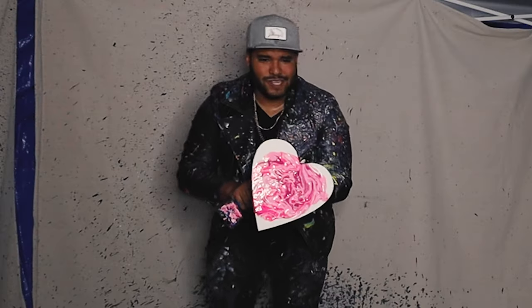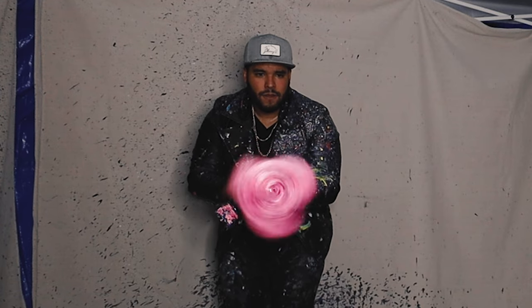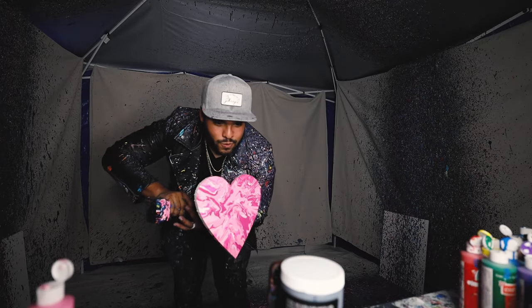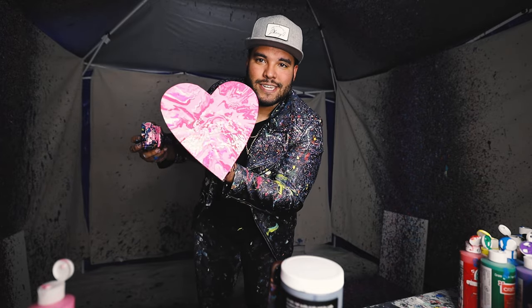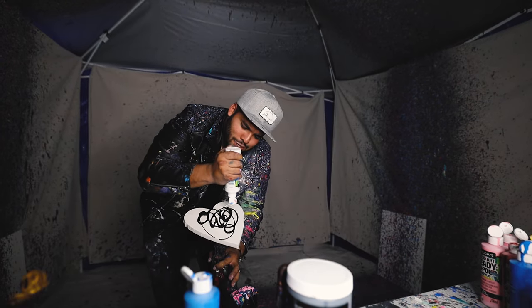Final result — oh yes sir! Look at that, nice hearts, all pinks, I love it. Okay, and this next one — another heart piece. We got blue, black, white, gold, and some silver. Let's get it!